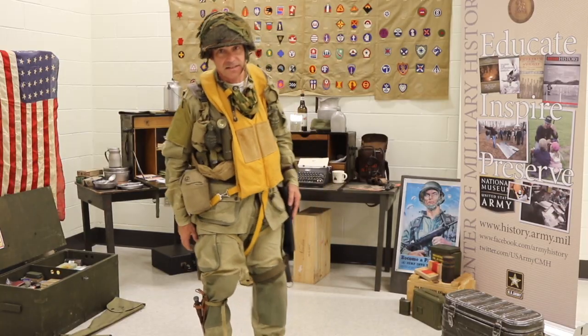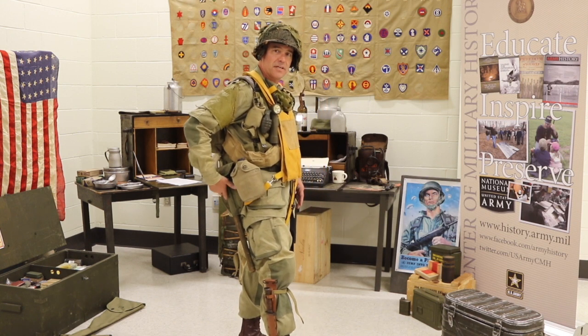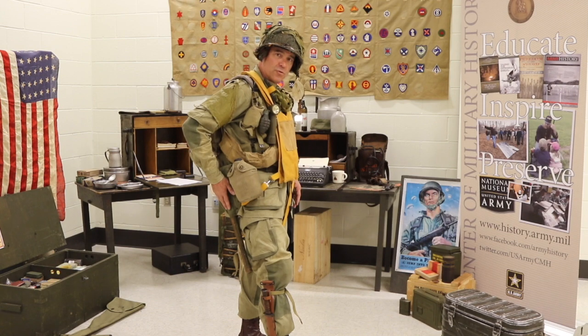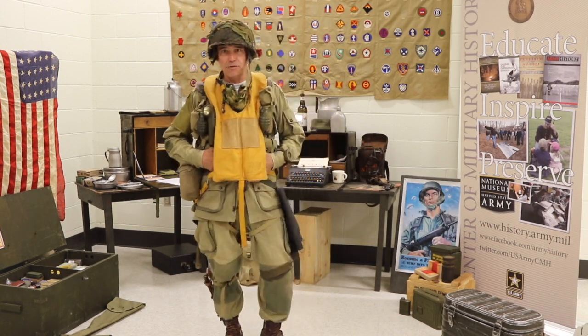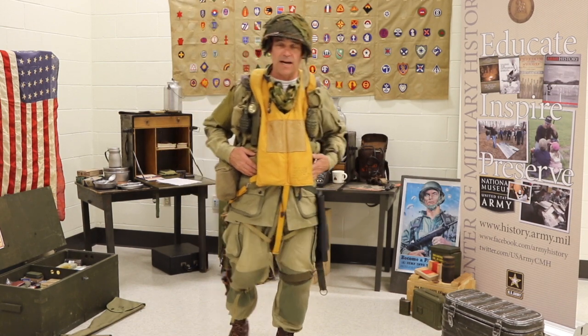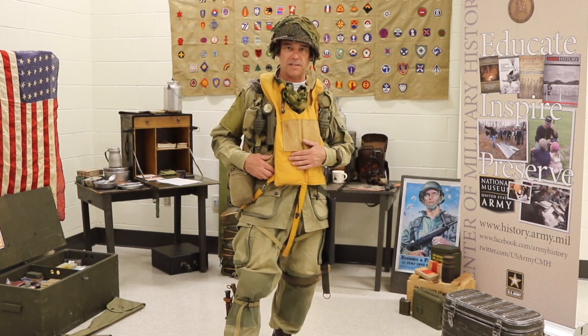On my right side and on my back I've got my '43 collapsing entrenching tool. Underneath this I'm wearing my 10-pocket cartridge belt, which could hold 80 rounds, as well as a bandolier with another 46 rounds.